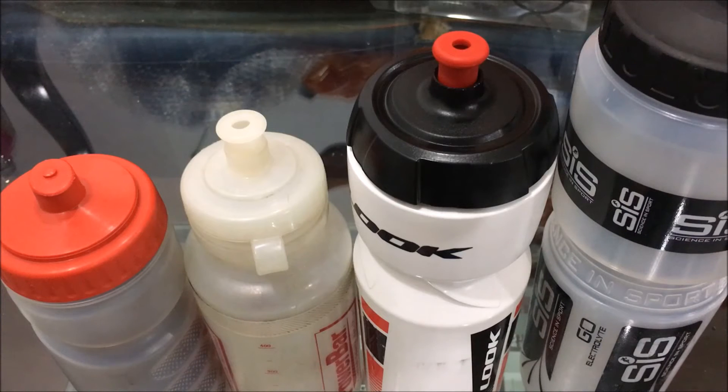That link will take you to a video on how to make your own energy drinks. It's a video I did some time ago. This subject came up among some people I was cycling with fairly recently. If you're interested in making your own cycling drinks, I have done a video on this. There are plenty of recipes online, but I just take you through the process that I do to make my own energy drinks.